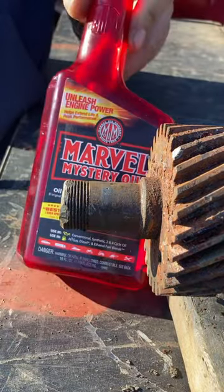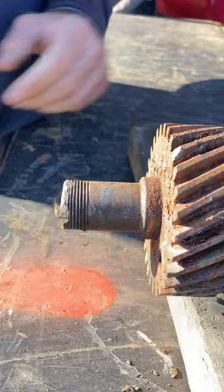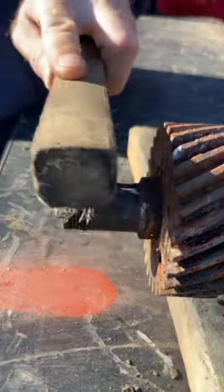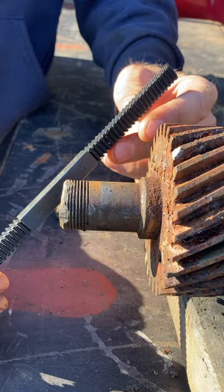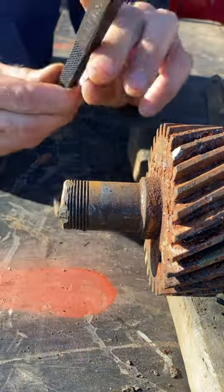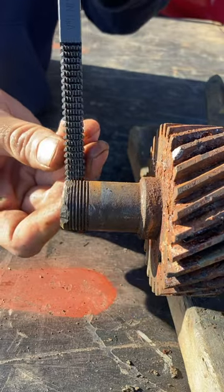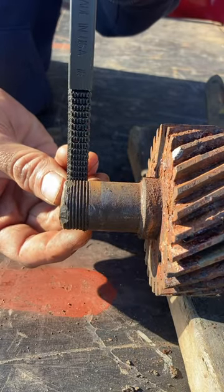I'm going to use a little Marvel's Mystery Oil as a cutting and cleaning oil. Keep a wire brush handy to clear out the threads. First, you have to find what thread pitch you have — either look it up online or actually verify it by sliding the file into a good part of the thread and make sure it fits the pitch correctly.